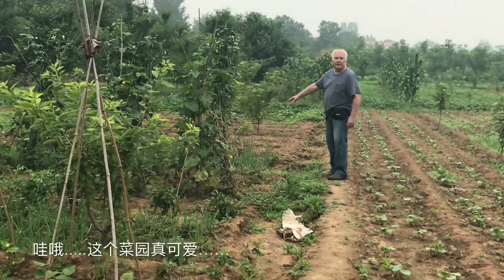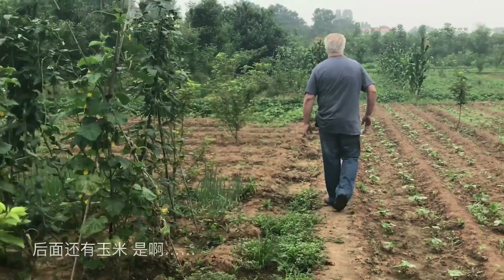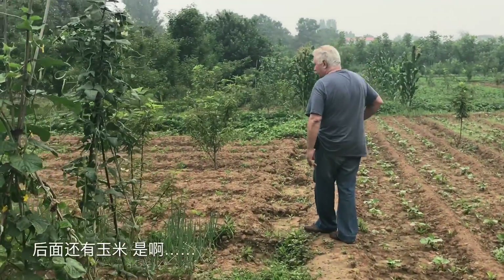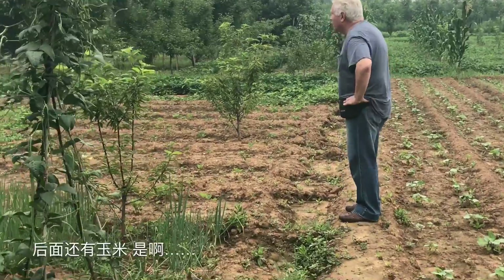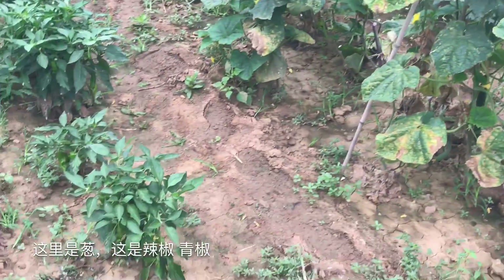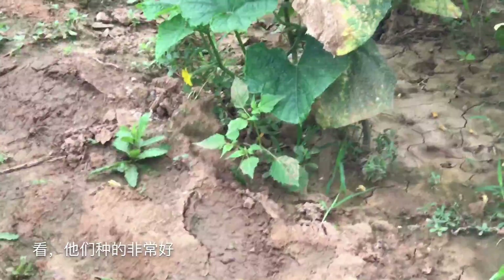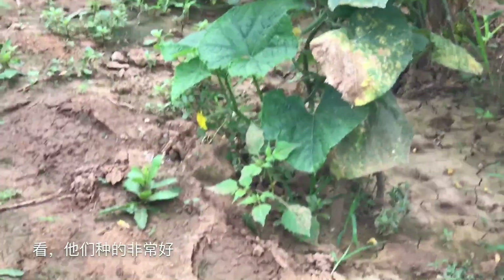All the green onions! Wow, this is a lovely vegetable garden. Back there you have the corn. This is a green onion. This is cherry — yeah, green cherry. They plant these very good.